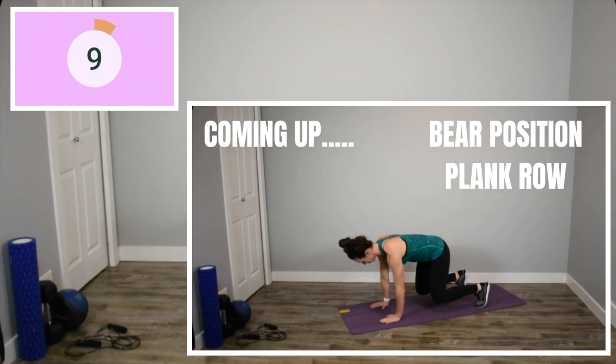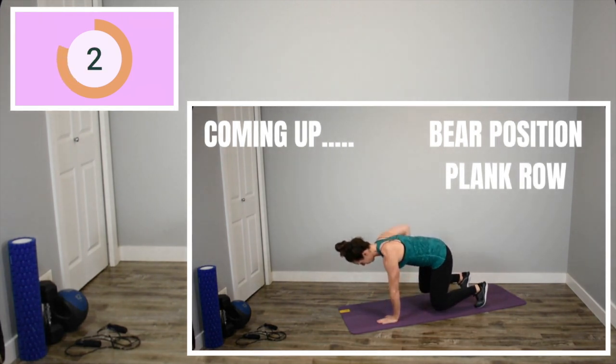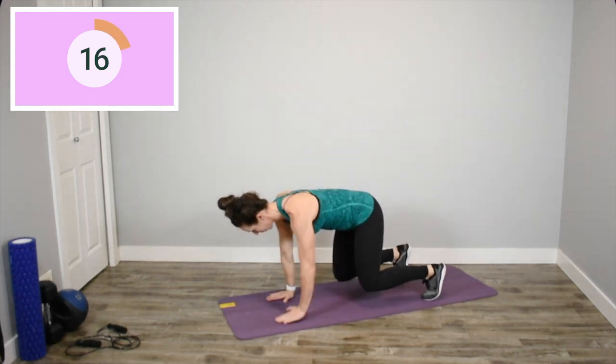Exercise number two, bear position plank row. Go as fast as you can while still maintaining control of your core and no rotation through your hips. To make this one a little bit easier, keep your knees on the ground, not up in the air as I'm doing in the video here.